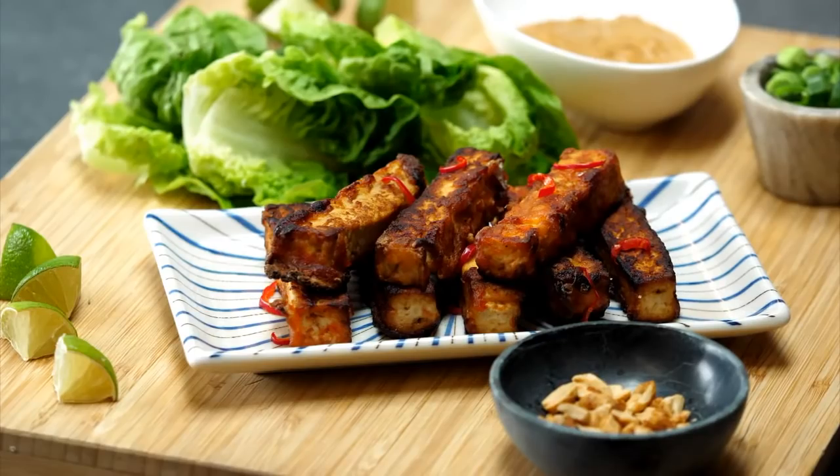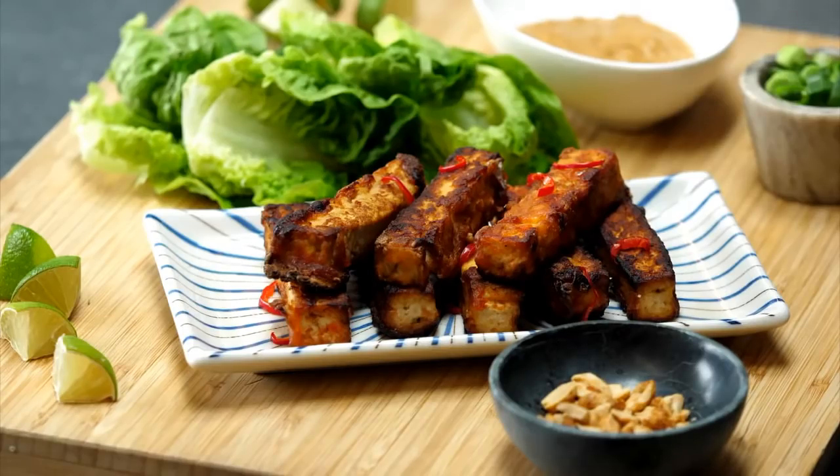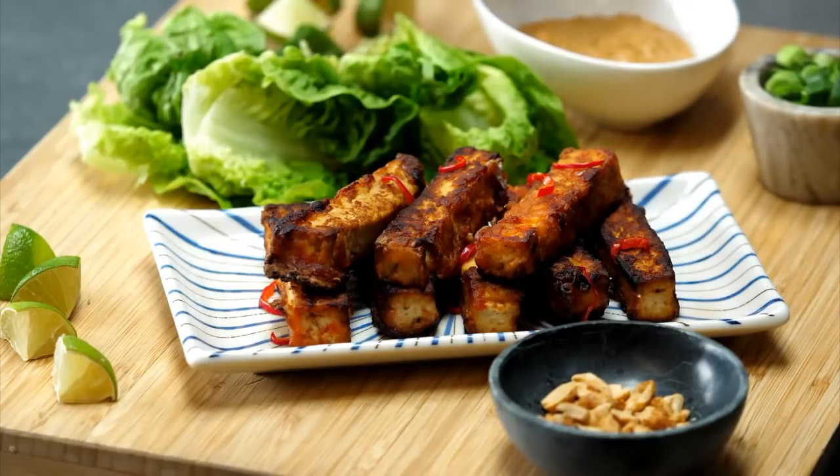Welcome to BOSH TV. It's Tuesday, it's 6 p.m., which means it's time for another live. Today we have got something absolutely delicious for you to feast your eyes upon and hopefully to cook with us. These are brand new recipes from our brand new book Speedy BOSH. This is tofu satay kebabs that we're going to wrap up in these little lettuce tacos. And also it comes with satay sauce — this is a good recipe.